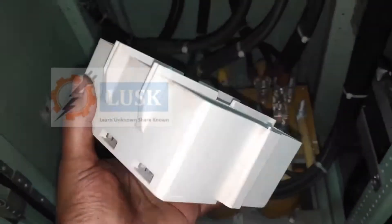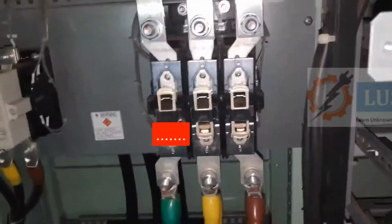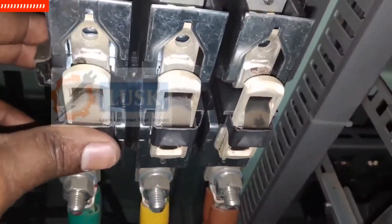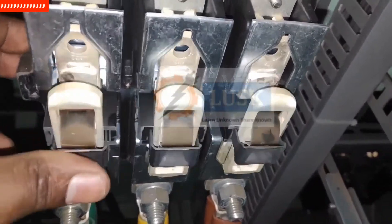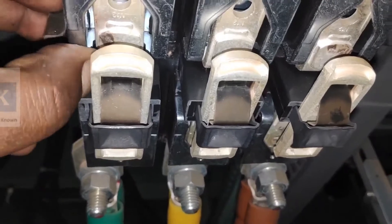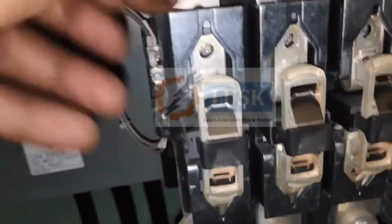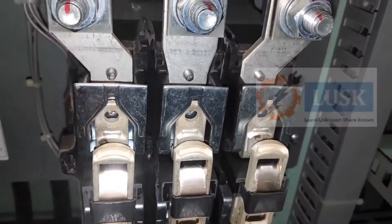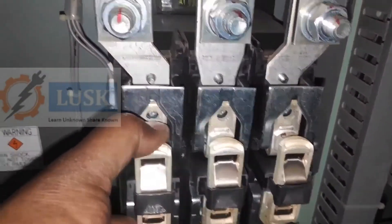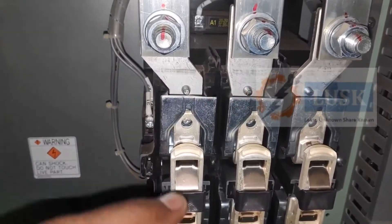This is how we open the contactor — just two screws on each side, unscrew it and it will come out. The spring action is quite good, and you can see there are some burning marks — those are pits. This is occurring due to latching during closing and opening; there will be high temperature and because of that a slight melt will occur.